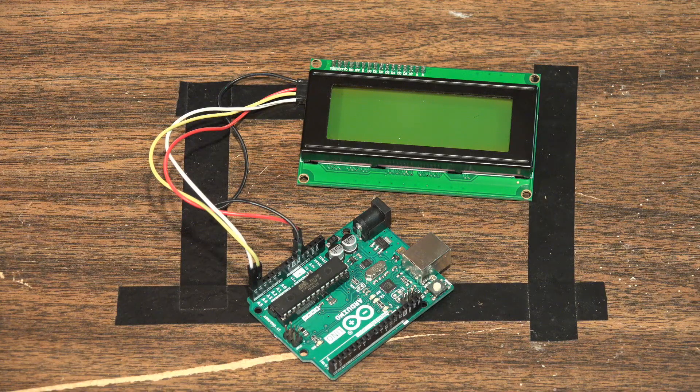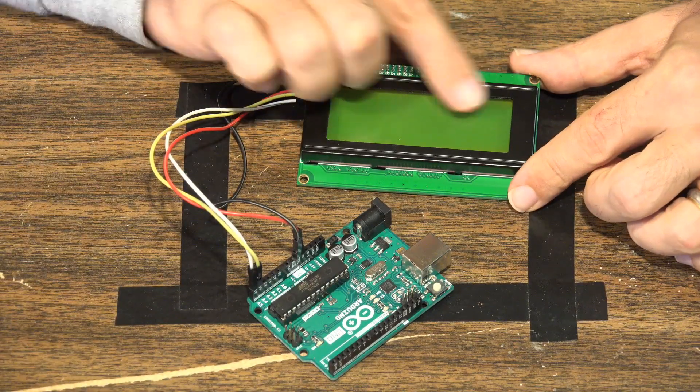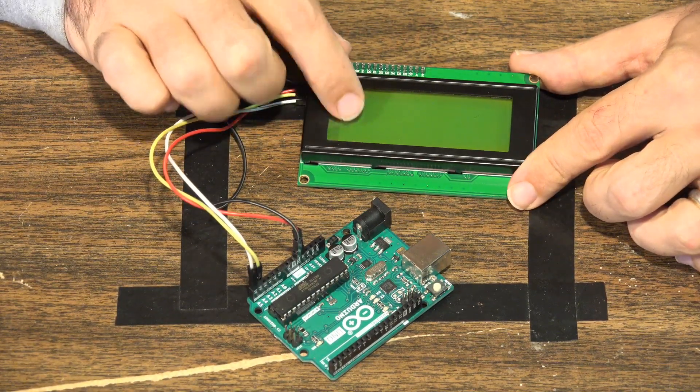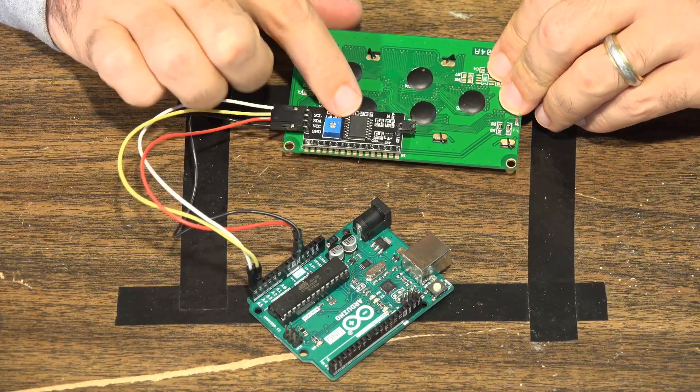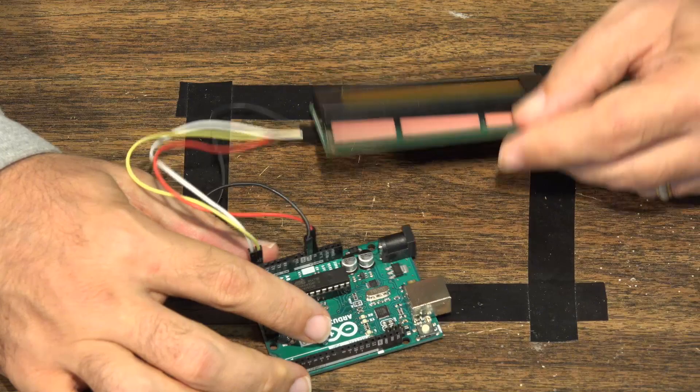Let's go over to the workbench so I can show you how to connect one of these to an Arduino board. Then I'll show you the sketch and the code to make one of these things work. This is our I2C display connected to the Arduino — a 20x4 LCD screen with the I2C controller board on the back, connected to a standard Arduino UNO board.